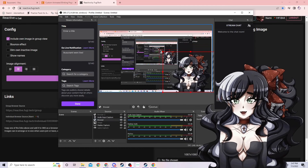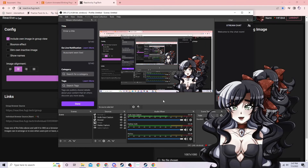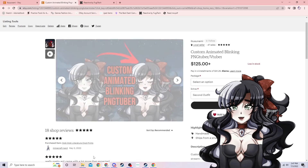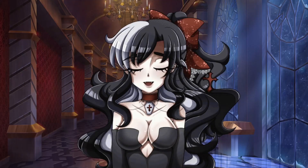That's the tutorial — it's very easy and simple to set up. The hardest part is actually getting the image you want to use. Again, you can commission me on Etsy if you want the blinking animation. If you don't know anyone else who can do this for you, that's an option. Sorry for all the rambling, but it's really easy to set up and you can start streaming right away. Have happy streams and good luck — thank you!